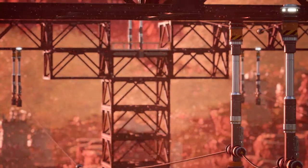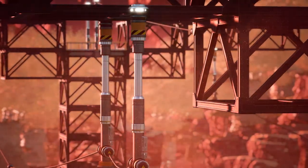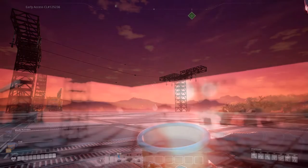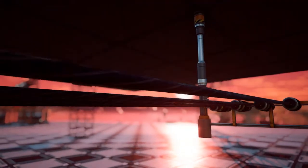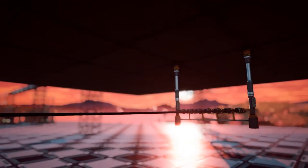Hello everyone, my name is Mezza and this is another super quick Satisfactory tutorial. Today I'm going to show you a trick that you can do with power poles to make them look like they're hanging from somewhere. This will come in handy when you want to make realistically looking power poles, or if you want to build on what we've learned in the previous episode and build cable management under your floor — I will show you how to make it look epic even if you don't have a service tunnel.